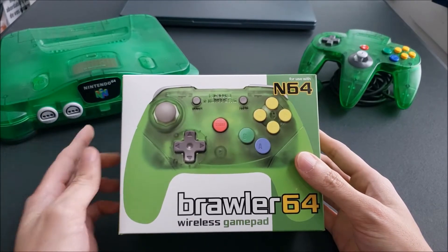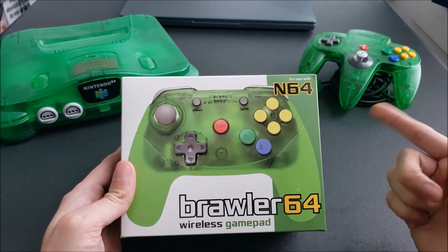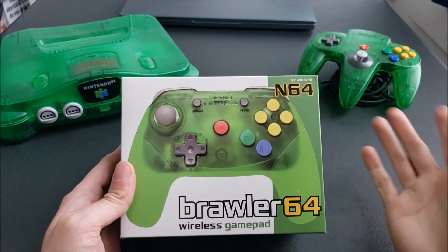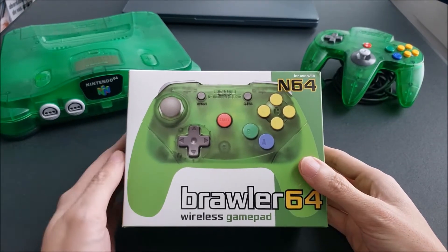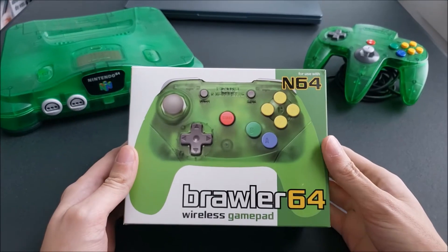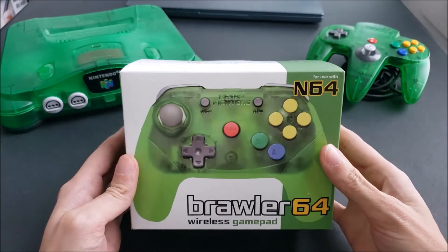I also have my N64 console and the controller that came with it. This is part of the Donkey Kong 64 bundle I got many years ago, and I kind of want to compare the colors and see if they match. Even if it's a little off, I'm expecting that — it should be fine. But yeah, without further ado, let's get into the Brawler 64 wireless gamepad.